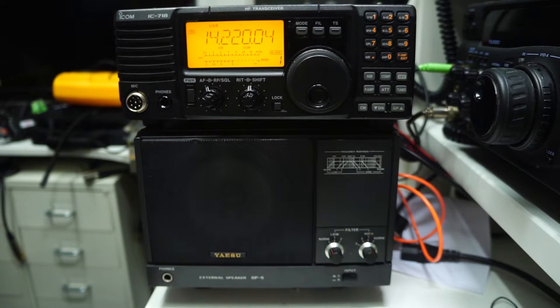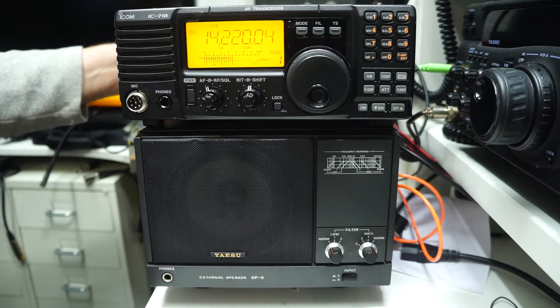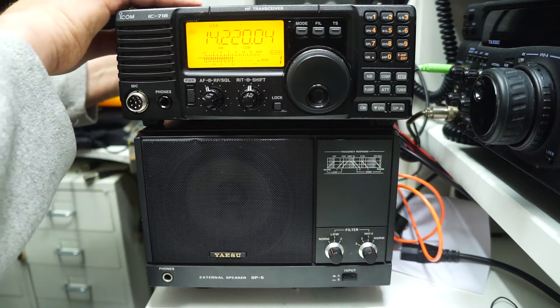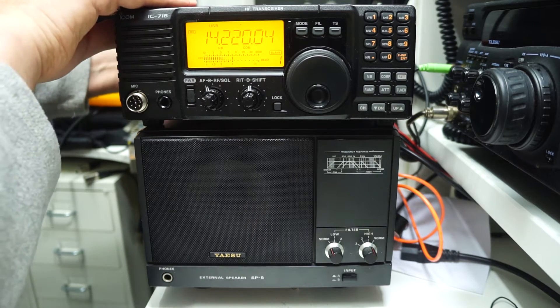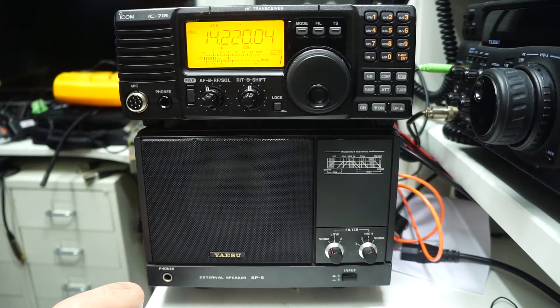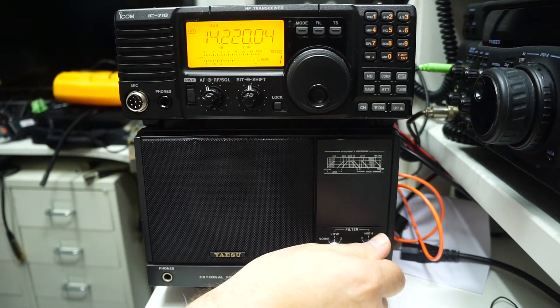So this is the internal speaker. It seems to be an American station. We're still on the small, tiny speaker. Now we're on the big speaker. You can immediately hear the difference.